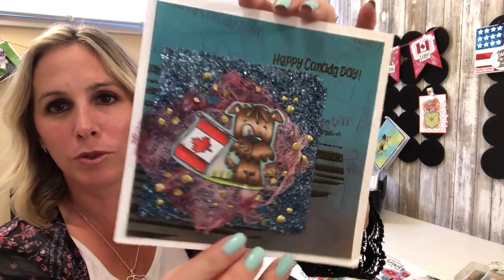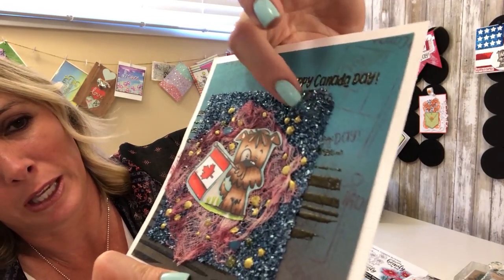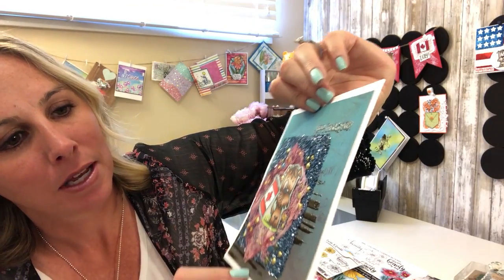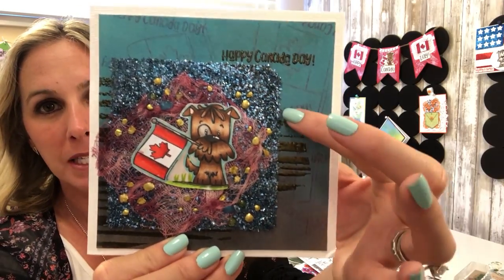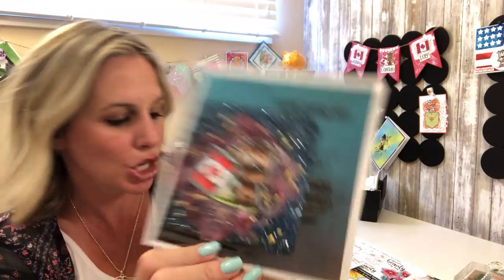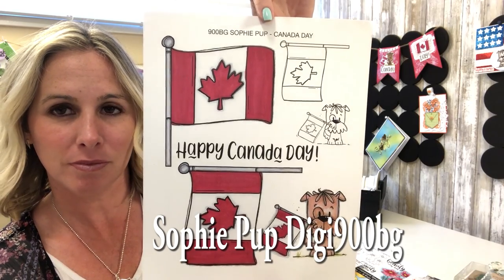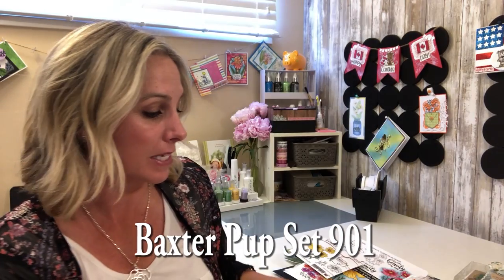And then this is a really neat one — what a fun mixed media background! You're using the Crushed Glass Glitter, which is really gorgeous, the crystal drops, and that cool embossing powder — that's the Blackened Bronze, one of our mixed media embossing powders — a very chunky powder, really love it. And then make sure you check out the digital version — you can blow it up, shrink it down, and layer them together.